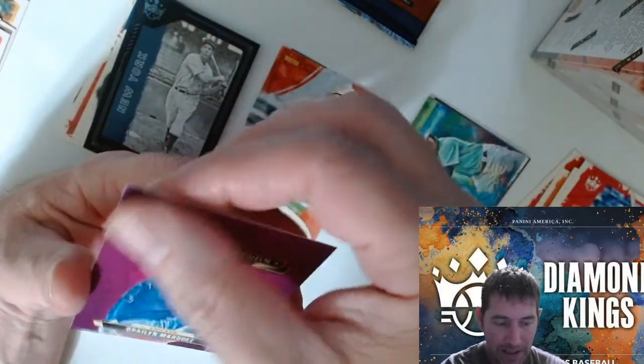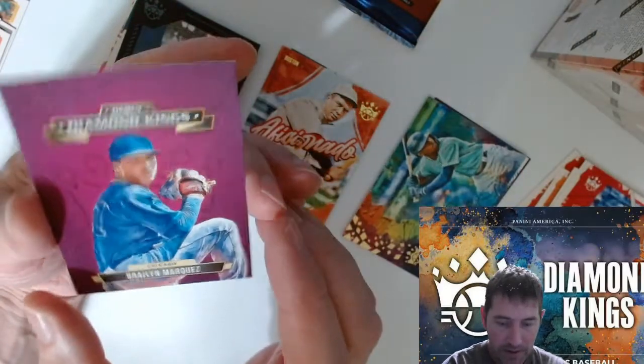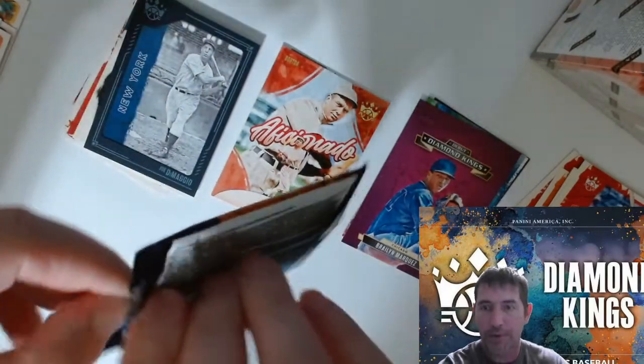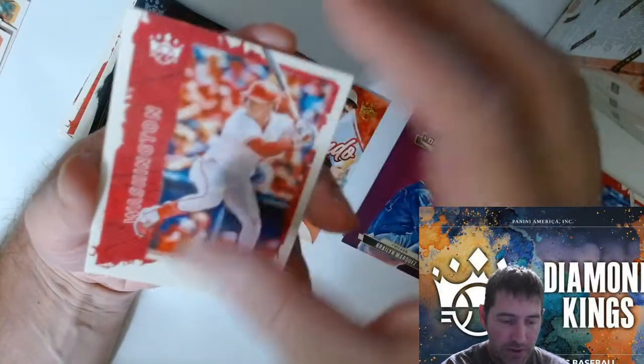I haven't been getting damaged cards. The only time I thought there was damage it was a rookie debut — something that wiped right off, so I'm impressed by this stuff. We've had any — what kind of luck have you guys got? What's your best pull? Anybody pulling any autos out of these blasters?